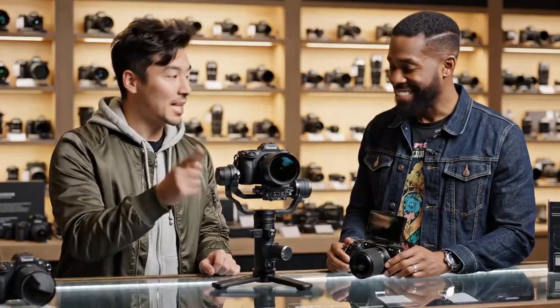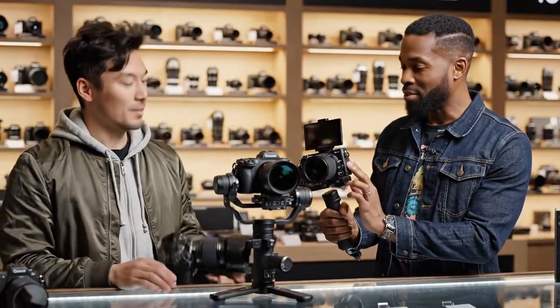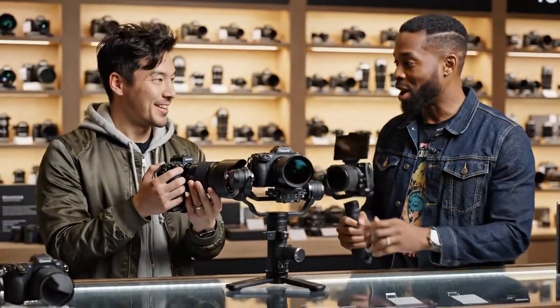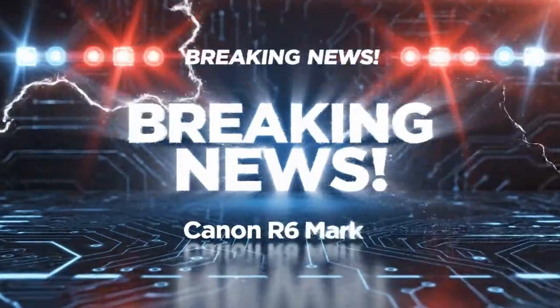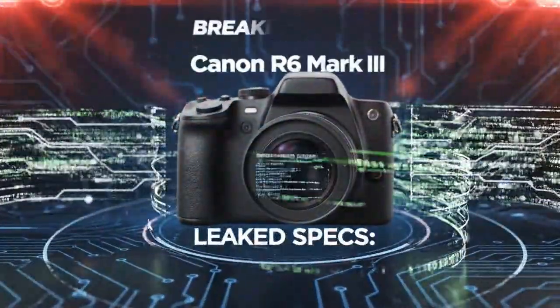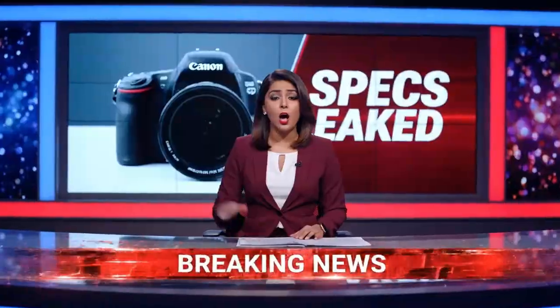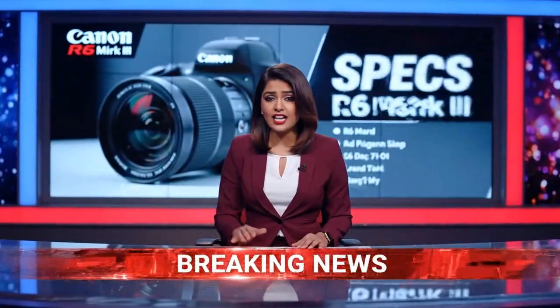This solidifies the camera as a true video workhorse. You can now reliably run an external monitor or transmitter for your director without fearing a signal drop. Let's recap: we have a 32.5 megapixel cinema sensor, 7K internal RAW video, a CFexpress card slot, and a full-size HDMI port. This camera sounds perfect, right? Well, now we have to talk about the catch — the one spec that has everyone confused and, frankly, a little angry. The IBIS. The in-body image stabilization.